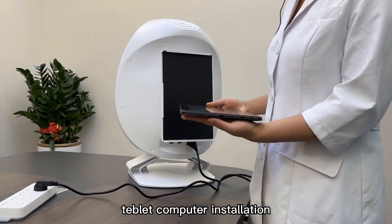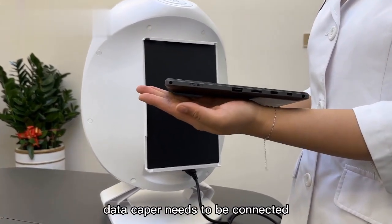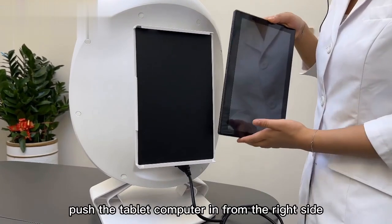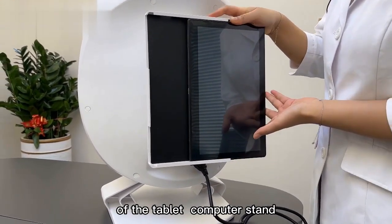Tablet Computer Installation: with the USB interface facing down, the data tablet needs to be connected. Push the tablet computer in from the right side of the Tablet Computer Stand.